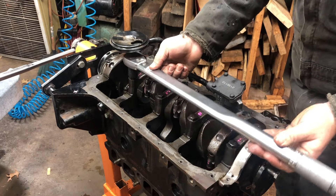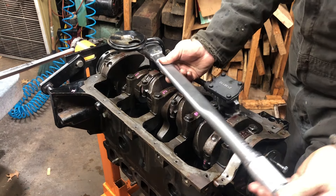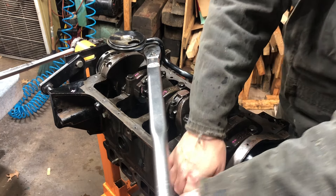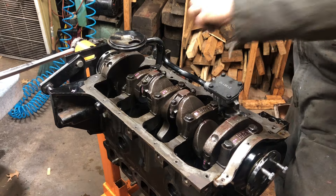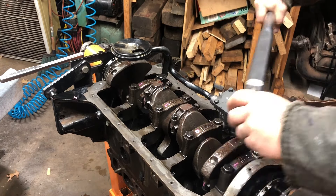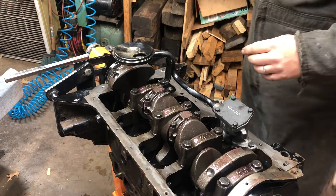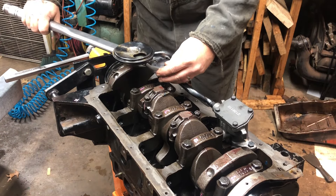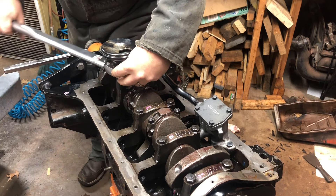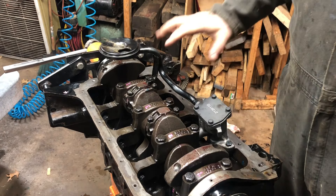I'm going to take it to the torque according to the book. Okay, let's check all these while we're here. Just make sure I didn't mess anything up. The torque's stopping. Okay, so they're all torqued down. I'm going to give it one more cleaning and we'll put the oil pan on.